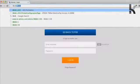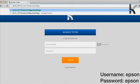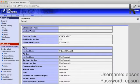Now head to your favourite web browser and type the IP address into the browser followed by PrinterConfiguration Page — with capital P, capital C, and capital P. This will take you to the printer setup page.